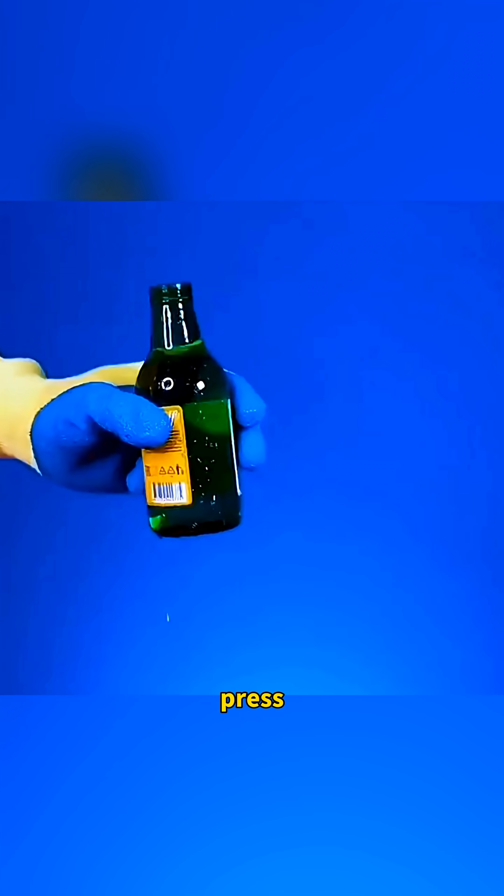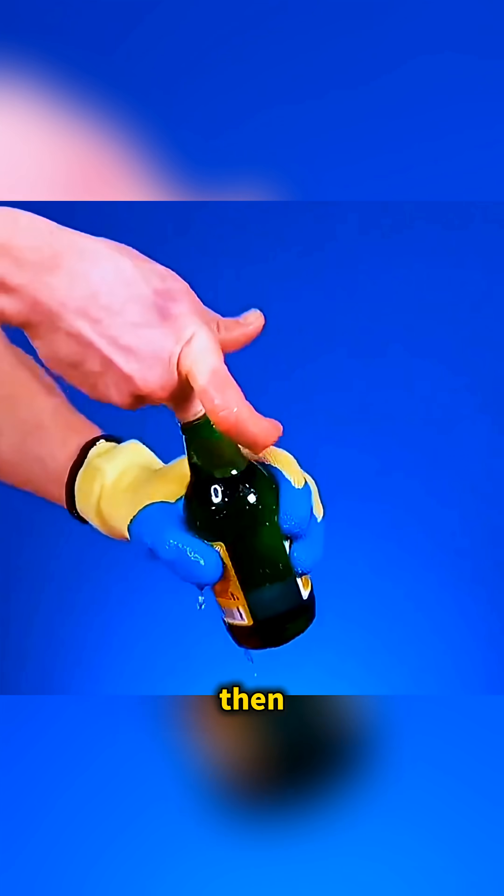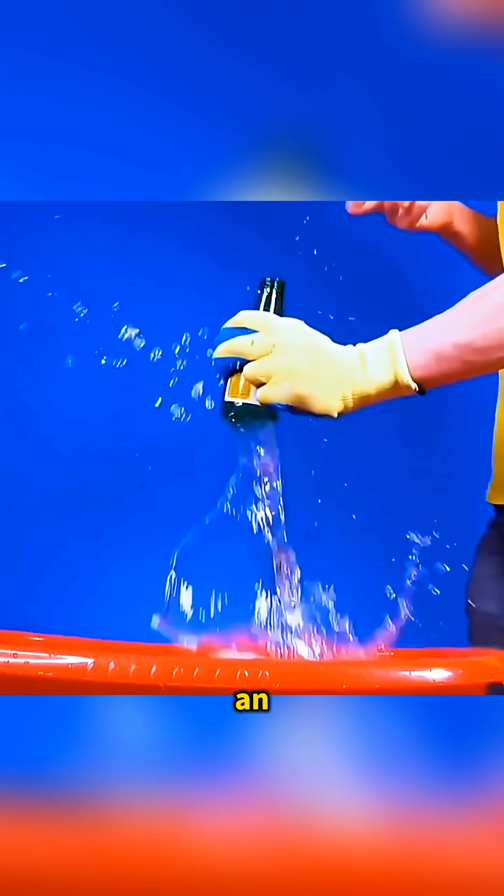Fill a glass bottle with water, press your middle finger into the opening, then pull it out fast. The bottle bottom pops open in an instant.